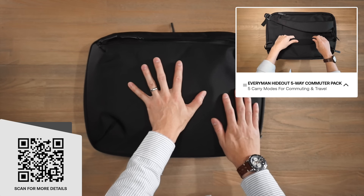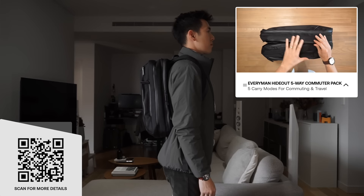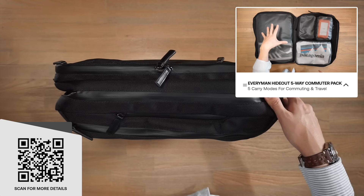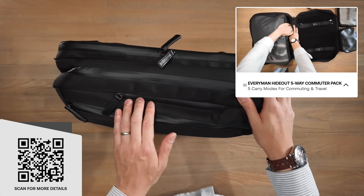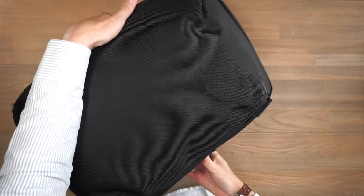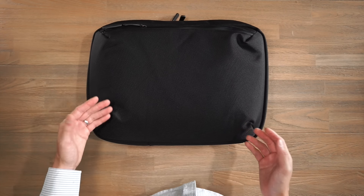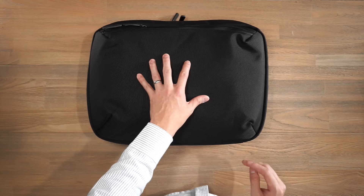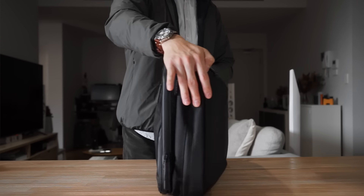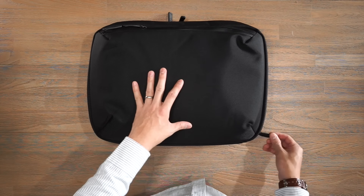Next up is the Everyman Hideout 5-Way Commuter. It's called five-way because it boasts five different styles of carry: backpack straps stowed away, a detachable shoulder strap for over-the-shoulder or crossbody carry, grab handles, and a mega clutch carry underneath the shoulder with all straps stowed. The literage is around 20 to 22 litres — the main compartment is 18 litres with additional compartments. It features a PU-lined 1680D ballistic nylon exterior, metal hardware, YKK zippers, and leather accents.